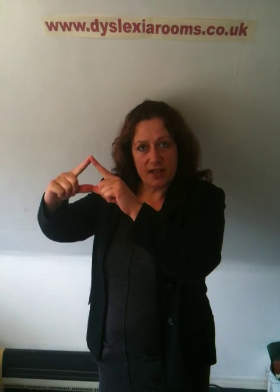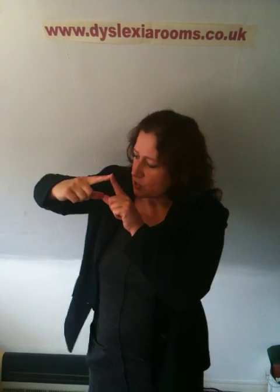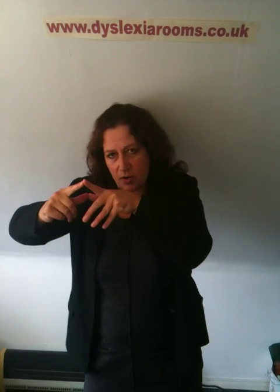Every finger that's part of that arch is worth 10: 10, 20, 30, 40. We can be sure the answer is 40-something. We see what we have left over — 3 lots of 3: 3, 6, 9. Answer: 49. 7 sevens, without a shadow of a doubt, are 49.